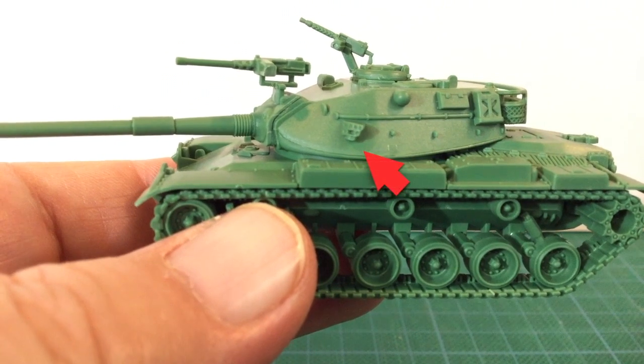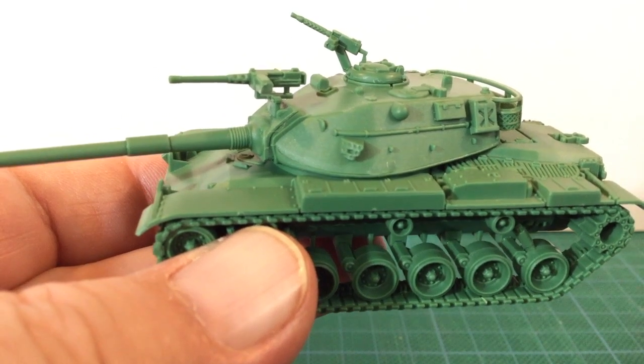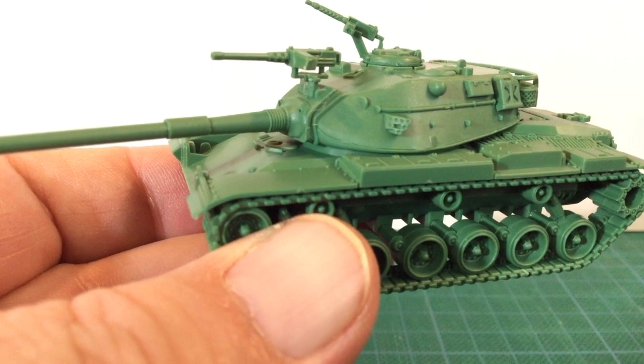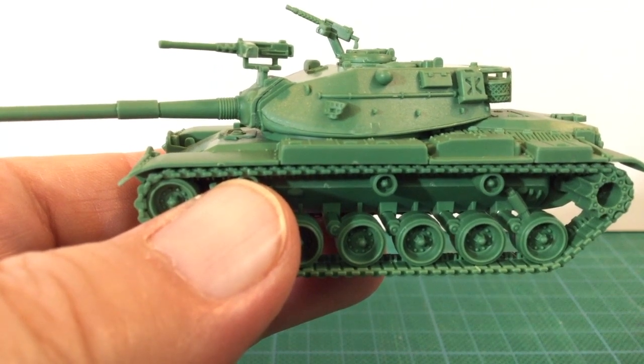The only drawback is the moulded-on NATO pattern smoke dischargers — they're not really right for the Magak, but it's too much effort to cut them off. It would be nice to have ERA armour, an Israeli thermal sleeve, and smoke dischargers to make a late Magak-6, but given this is a universal M60 sprue, that just wouldn't be economical.